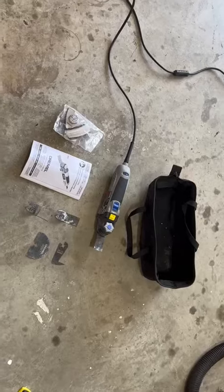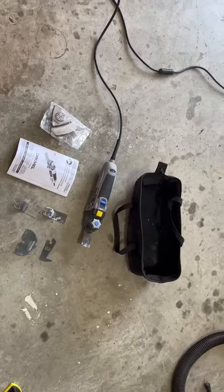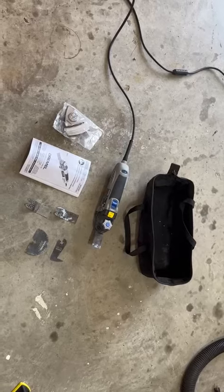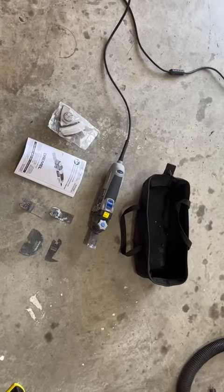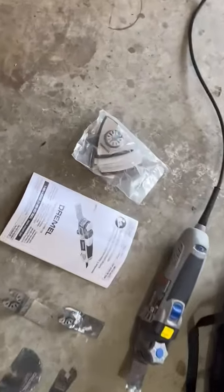This specific model comes with 30 accessories, so you're able to cut door jams, trim, or baseboards. It has all the attachments so that you can cut any wood, metal, or plastics.